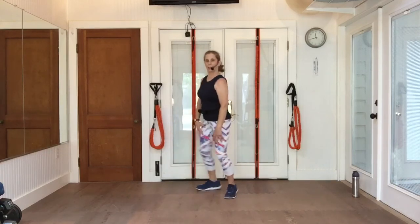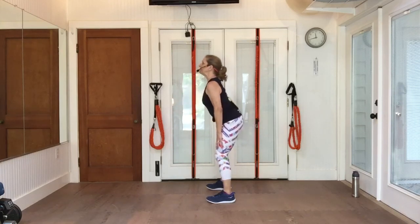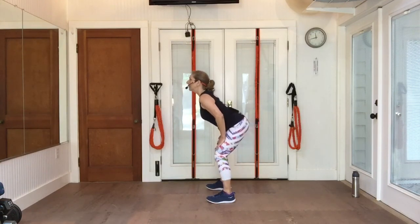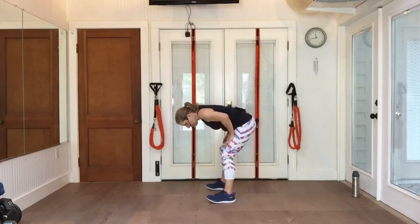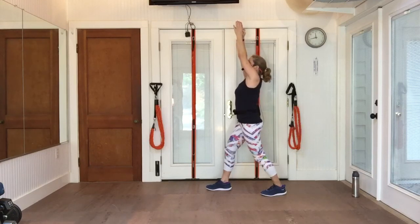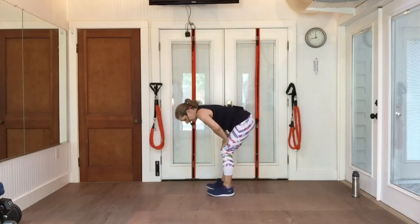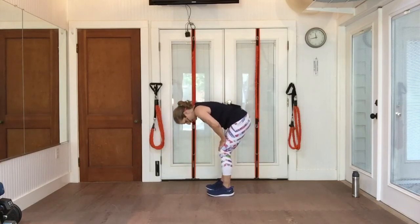Relax that stretch. Hands on your legs, round your back. Lift your chest and lift that head up. Again — round your back and roll down. Lift your chest and come on up. One more time — round your back down, and lift that chest and roll up.